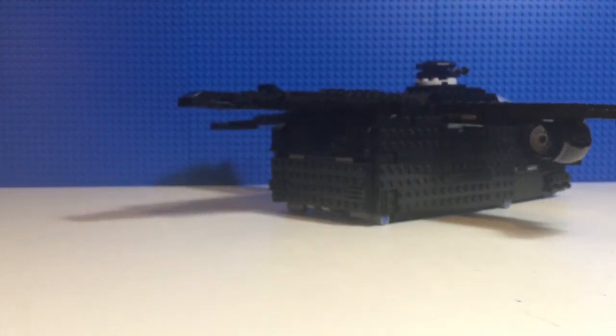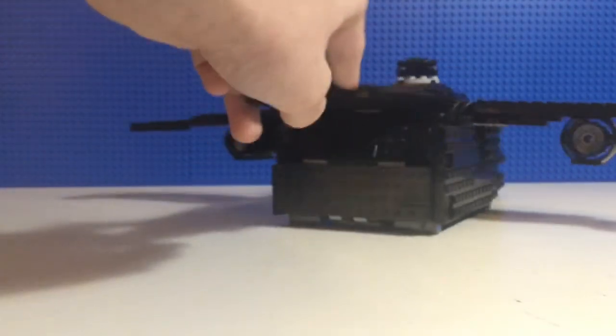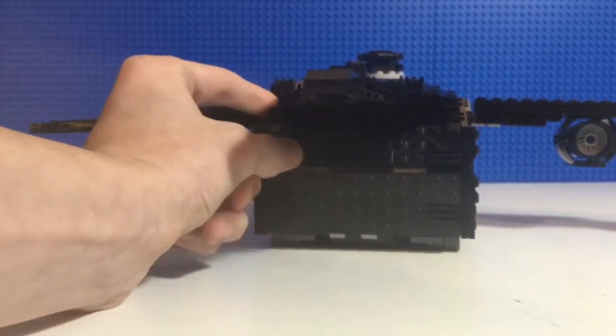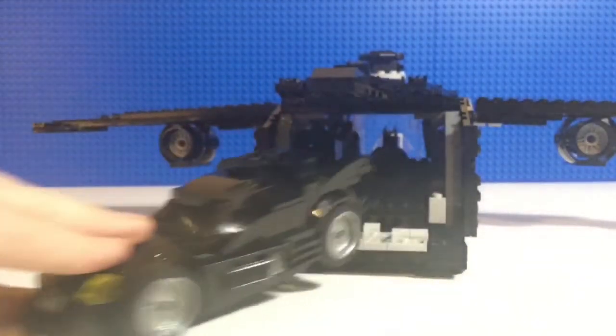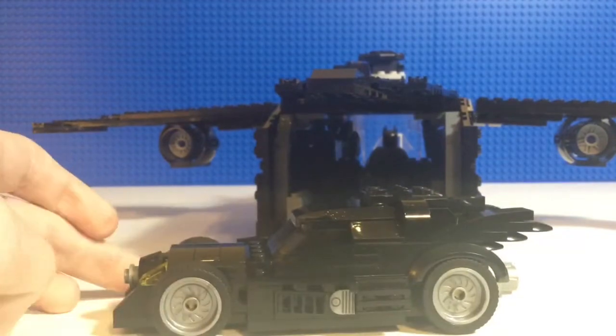The next build — if we turn this around — is in the back. Put down these doors and, bam, Batmobile. So: Batmobile, Batpod, Batwing. I'll show more of the Batwing when I'm done with the rest of the builds.